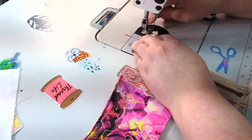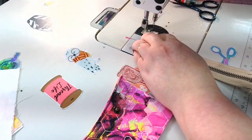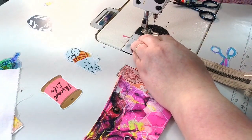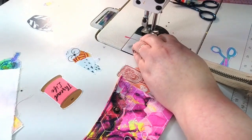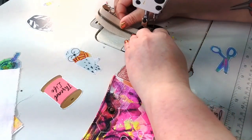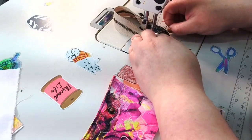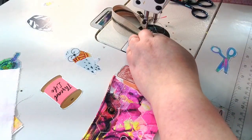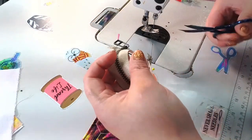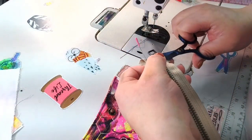I keep the pin in as long as I can without sewing over it — just get a stitch or two in before I remove the pin. Then pull my threads, come over here and do the same thing on this side, pull my threads, and trim off the excess.